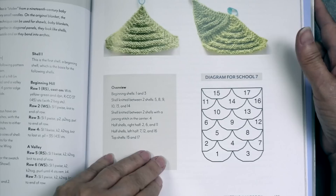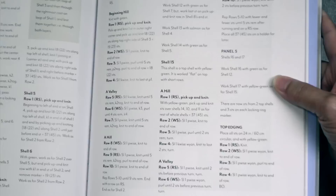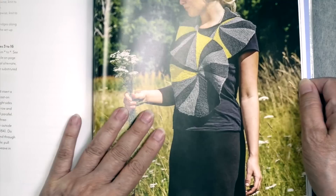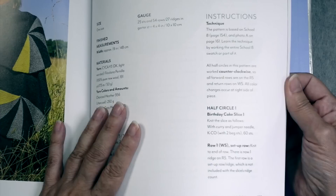Number seven is Shells — she shows the diagrams and has a shawl and the shell top that was on the front cover as projects. The eighth school is Circles. For this one she's got an interesting scarf that looks like a snake, and then a shawl.